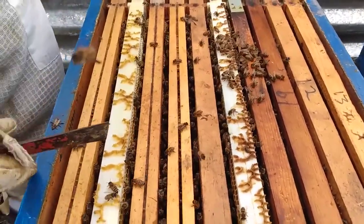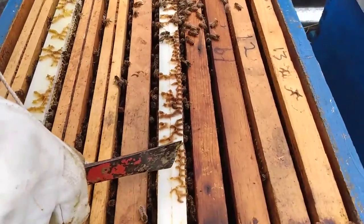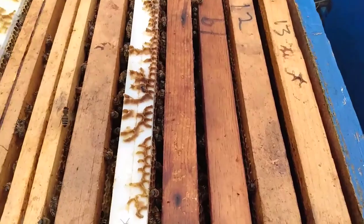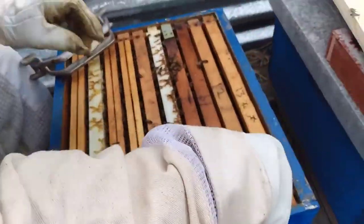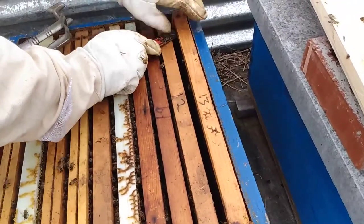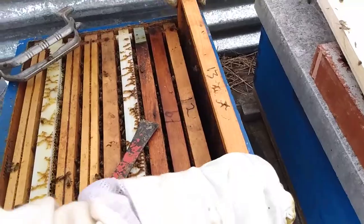Dad can see that there are several frames with brood even before pulling them out. The bees somehow ended up queenless last year, so we gave them a queen cell. They were able to produce a new queen in time to bulk them up before winter. She's been good to them — they made it through the winter and seem to be thriving.